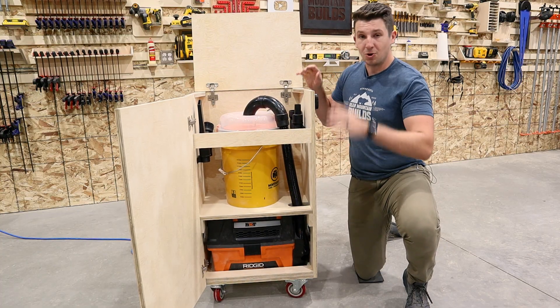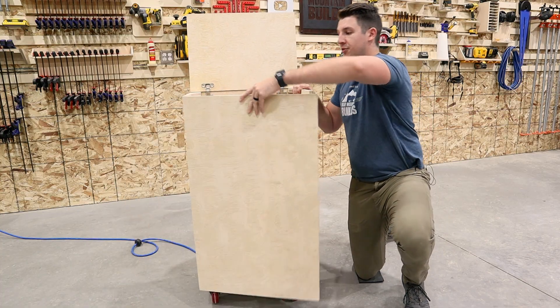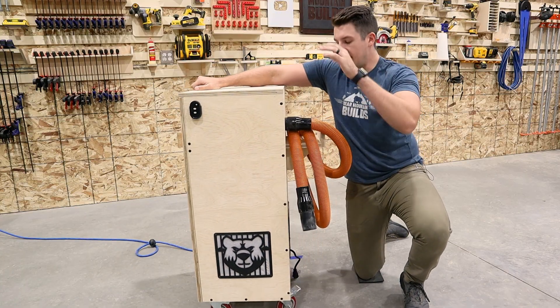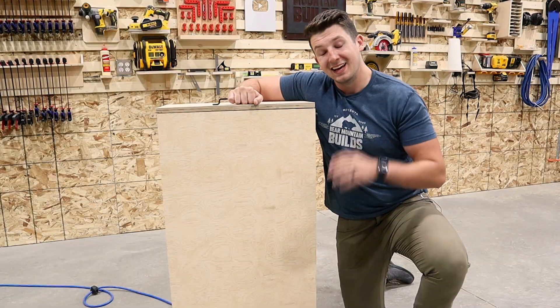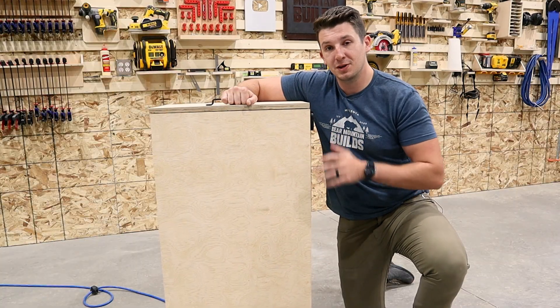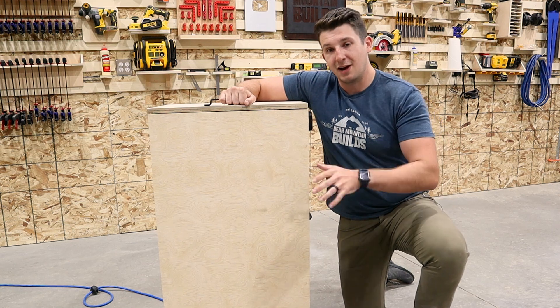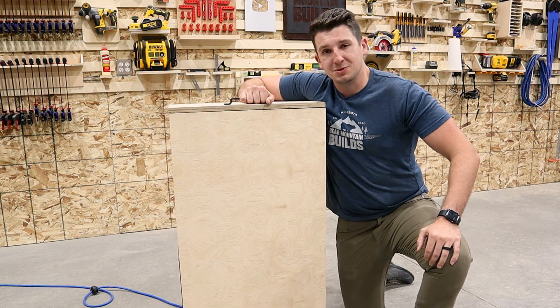Now, this whole build only uses one sheet of three quarter inch plywood. It has three vents with HEPA filters on there and a hose hanger off the back. I offer plans for this whole build, so if you're interested in those, I'll have them linked down below in the video description. Now hit the subscribe button and let's go cut up some plywood.